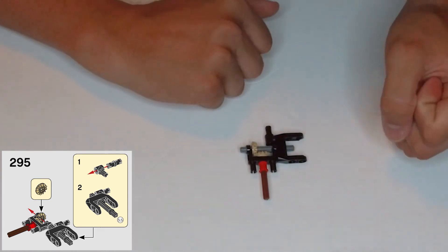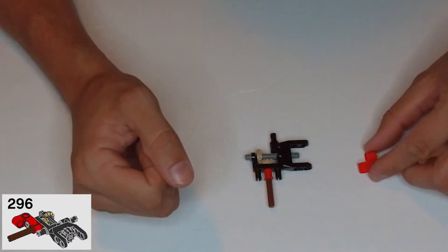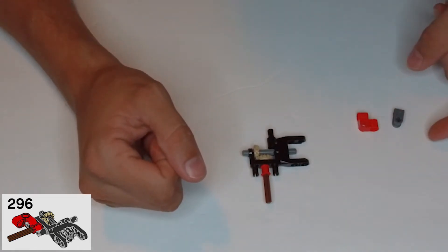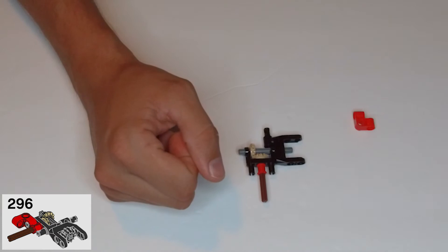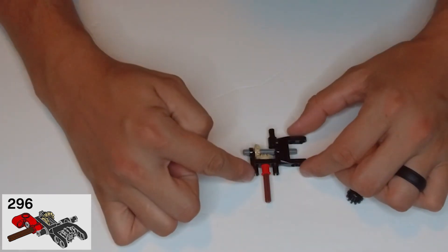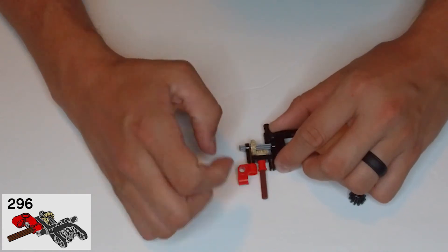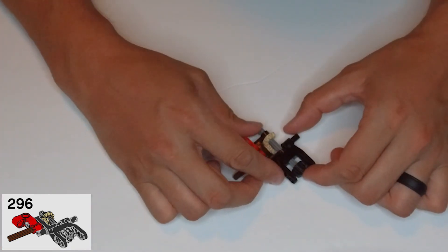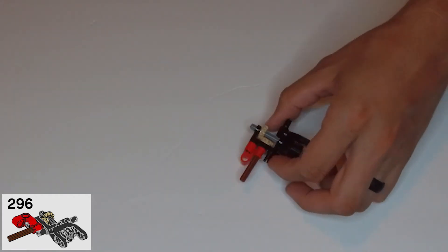Now in step 296, grab this L-shaped red piece — it's kind of like two of these gray pieces fused together. We also need a small black gear. The red piece is going to go right here on the outside on this clip — put it on like this, just like that. Then this black gear is going to go in the center of this U-shape. Now that we have that built, let's give you a good look at it.